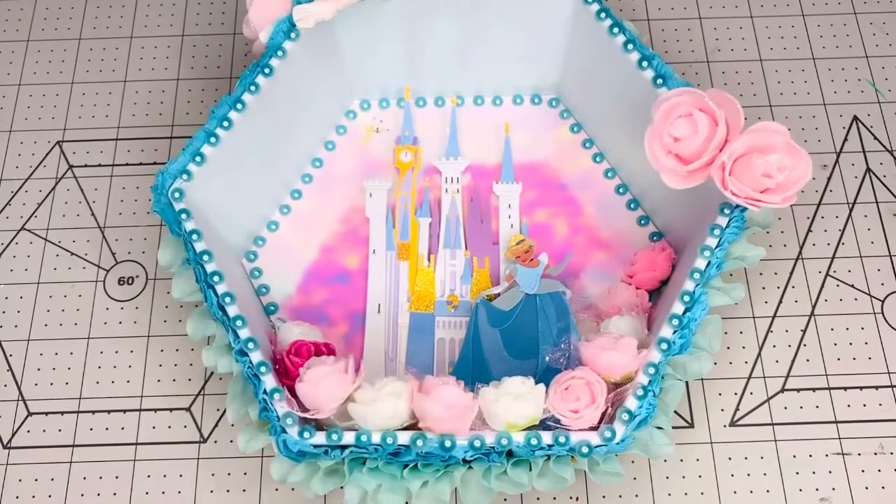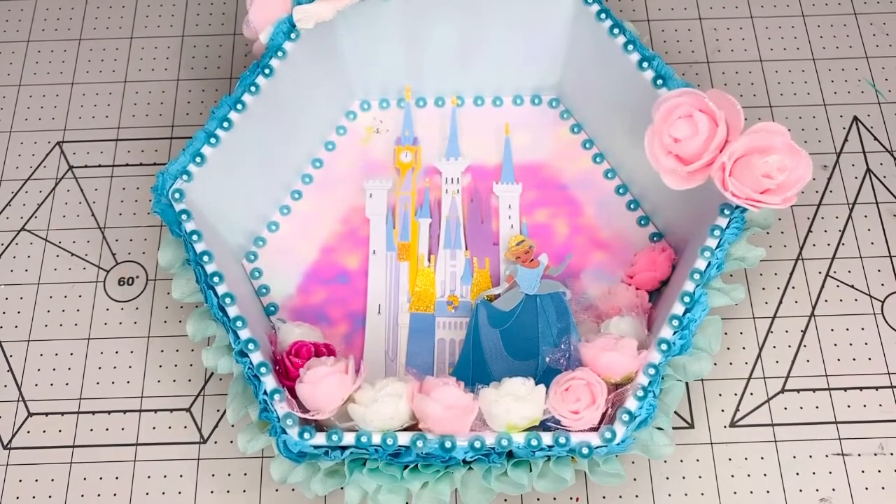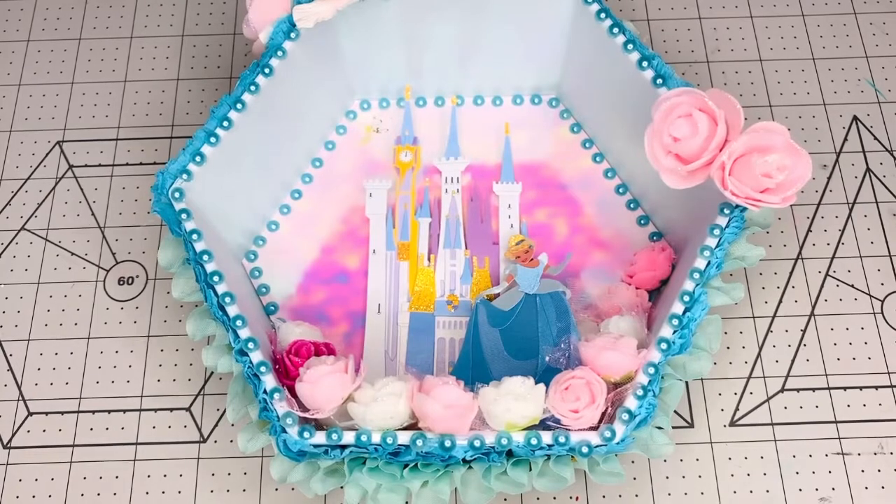Hi everybody, this is Kathy. Welcome back to my channel, Kathy's Favorite Things. Today is February the 21st and it's week 2 of the Disney Princess collab. We have an amazing group of crafters that join us for this collab.